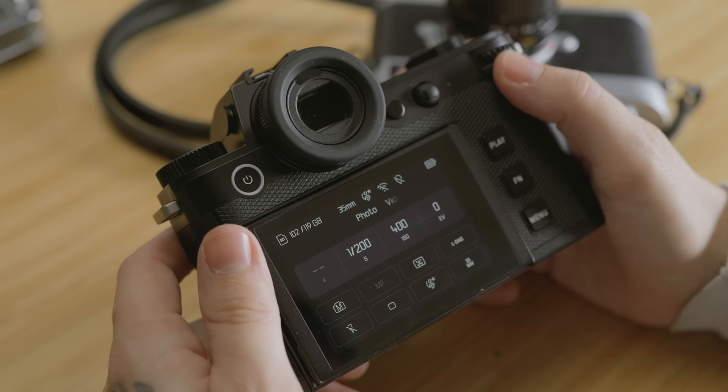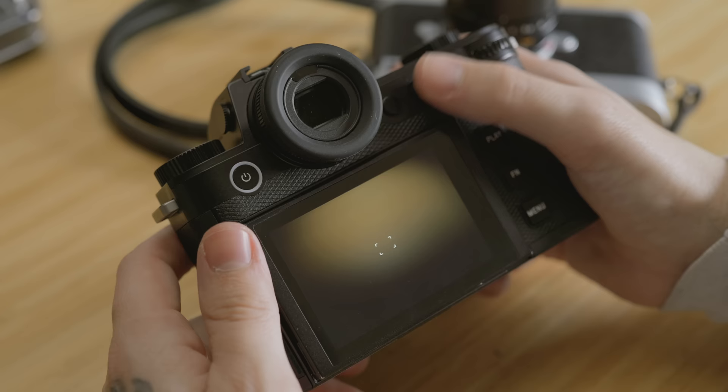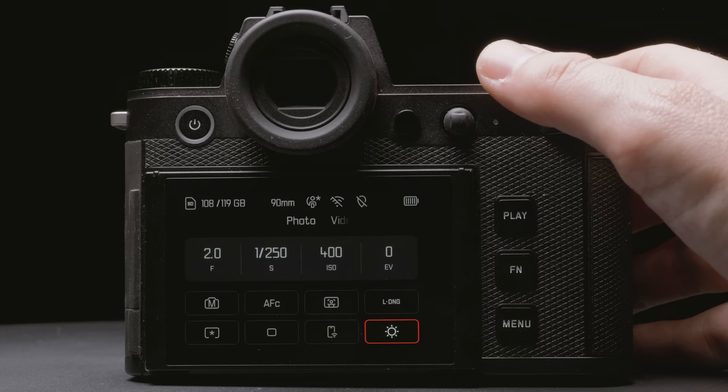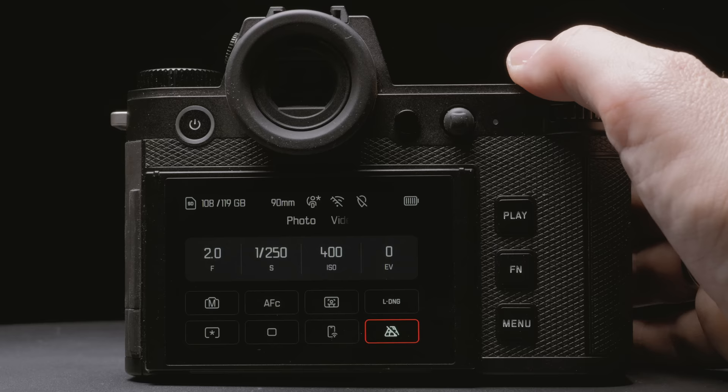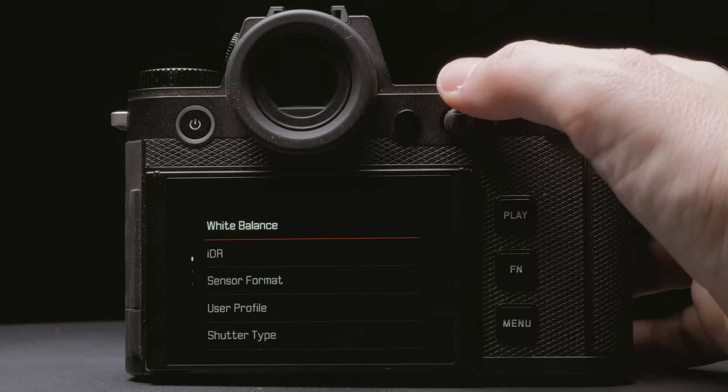They didn't choose yellow at random for video — it's a nod to the Leica cine lenses where the distance scale is always in yellow. There are no coincidences with Leica's design choices; everything is intentional. All function buttons are still customizable by long pressing them to pull up a list of options. Not only the physical buttons, but also the options in the main menu are now customizable. With the SL2, the bottom buttons on the main menu weren't customizable, but now with the SL3 you can assign main features directly to the menu with a long press on screen.